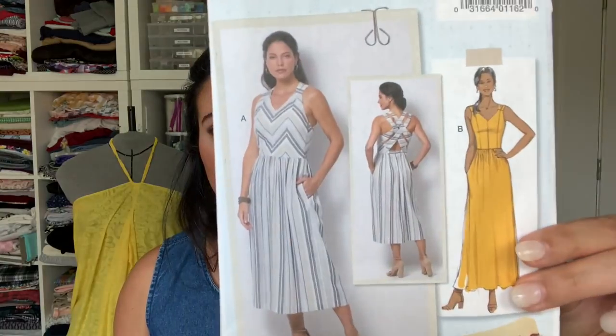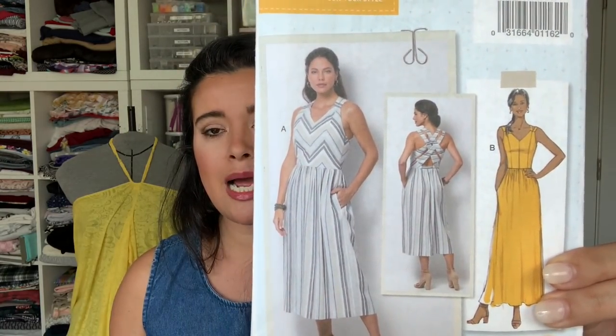The first one is something I've been working on for a couple of months now — it's a mashup. I haven't done a mashup probably since the mashup challenge on Instagram. This is a mashup of the Lisette Butterick 6661 bodice. I just absolutely love that bodice, but I've been a little hesitant to do strappy bodices like this because it's so hard to fit your back — the angles of those straps are never right and they always kind of gape in weird places.